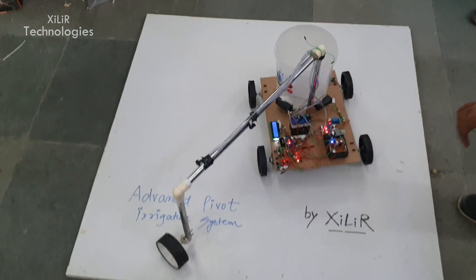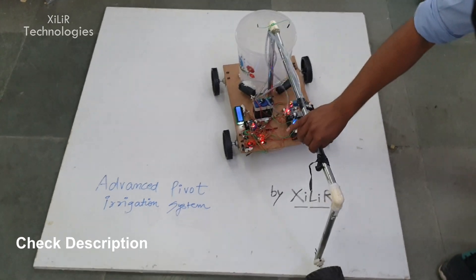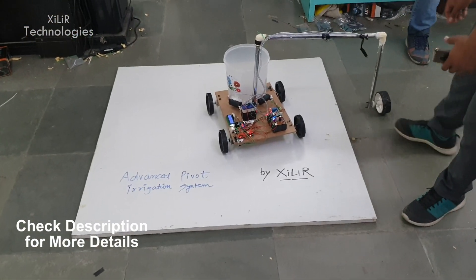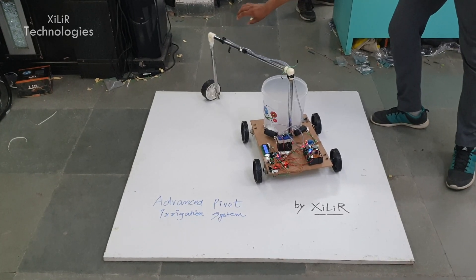In this project we have a mechanical structure in which we have used four-inch wheels. We have a wooden base, and on the wooden base we have pipes connected together in a U-shape. We also have a microcontroller Arduino Uno which is controlling the whole robot.